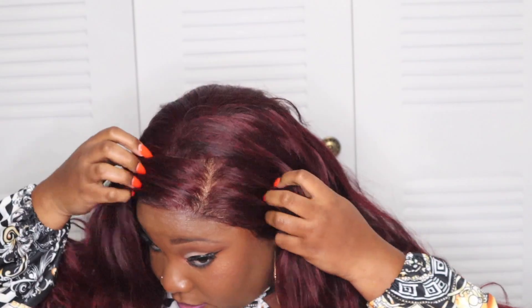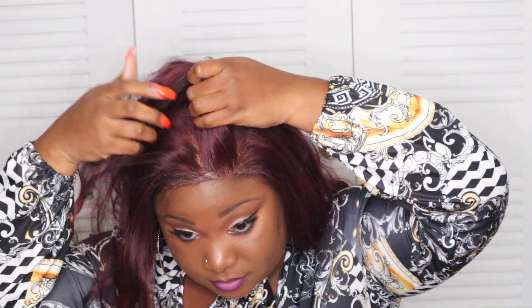This is how it's looking for now. The part. With this wig, you can do baby hair. You can also pluck it — I did not pluck it. Should I pluck it? I'm not sure yet. That's the side, the middle, and the other side.